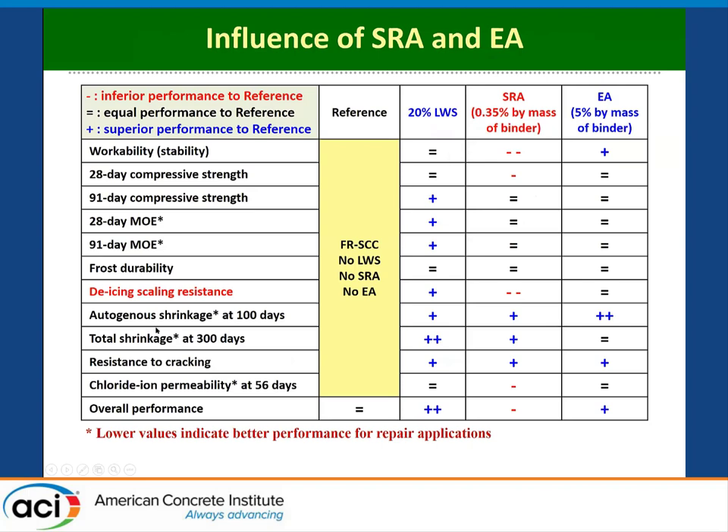To summarize: compared to the reference fiber-reinforced concrete used in initial applications, internal curing maintains workability, decreases elastic modulus advantageously for repair applications, has no negative effect on frost durability, and improves de-icing salt scaling. Overall performance is much improved when coupling fibers with internal curing. For SRA, de-icing salt scaling can be a concern; workability was hindered requiring VMA, but a stable mixture was achieved. The use of 5% expansive agent with lightweight sand and fibers also gave very good performance. With that, I've finished my presentation and I'll be happy to take any questions.